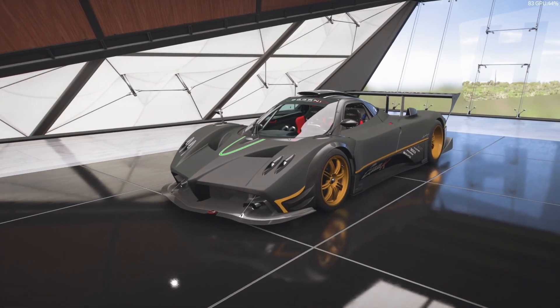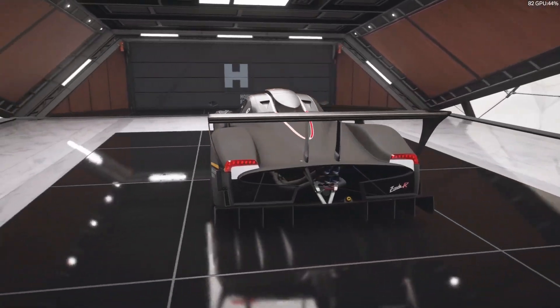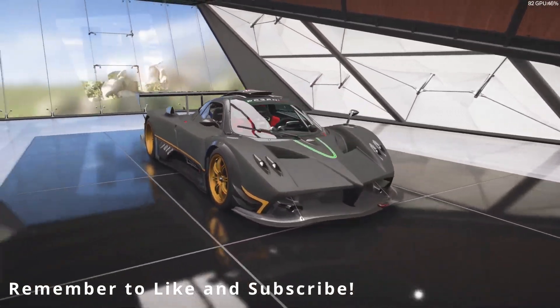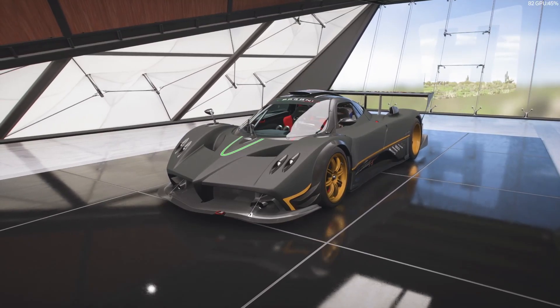Alright, ladies and gentlemen, welcome back to another tuning video here on the channel. It's been a minute — I haven't done a tuning video in a couple weeks. Today, I'm going to show you guys how to tune this Zonda. I wasn't actually going to do a video on it, but after fiddling with it for a little bit, I found out that this car is really, really good.